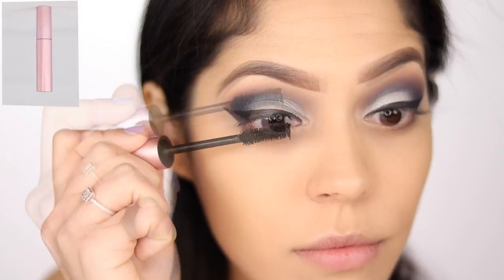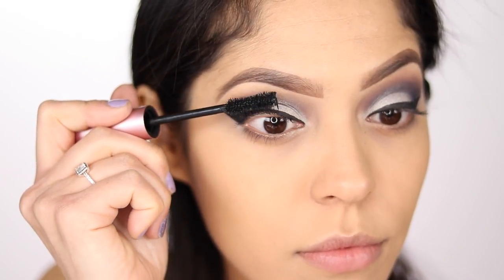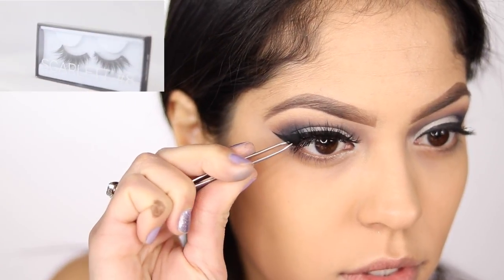I'm going to apply some mascara to my lashes before I put on my falsies today, and I'm going to be using my Too Faced Better Than Sex mascara. For my falsies today, I'm going to be taking my Huda Beauty lashes in the style Scarlet.